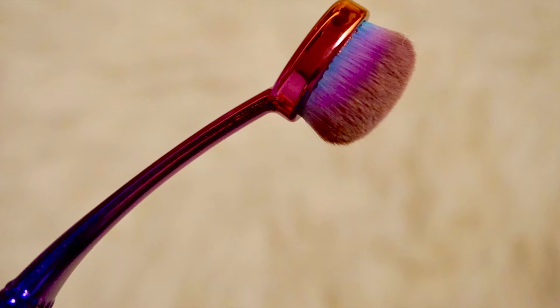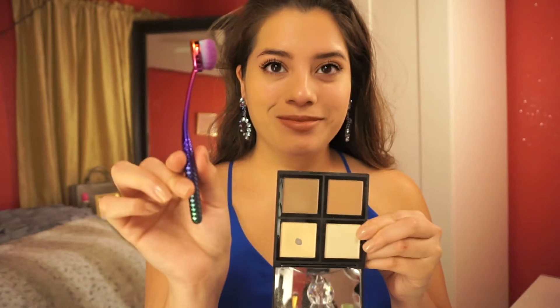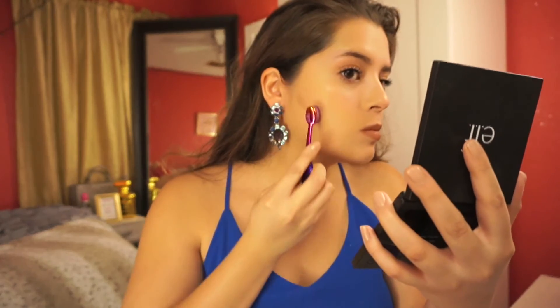Moving on to 803. This one is for blending out your contour under your cheekbones, along your jawline, or in your hairline — really beautiful for that. If you like structured contours, this one's really nice. I would also ideally use this for concealer; it's a really nice concealer brush, or you can apply highlight with it as well. It is a really nice brush.